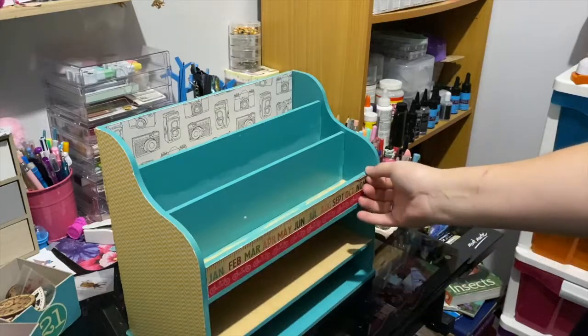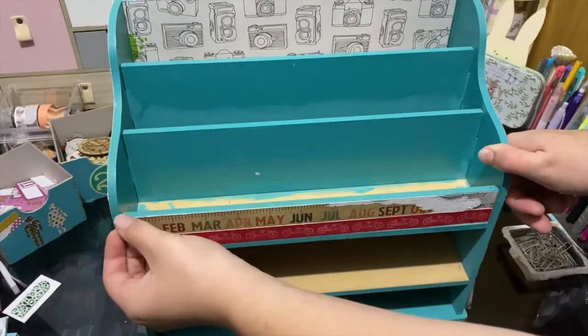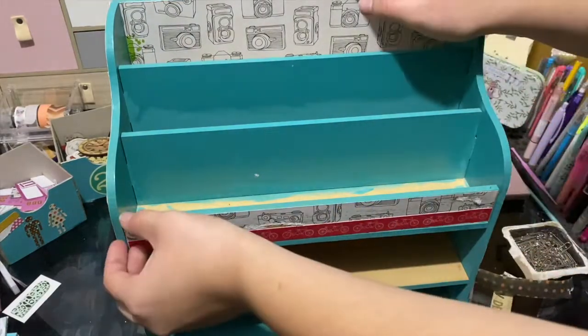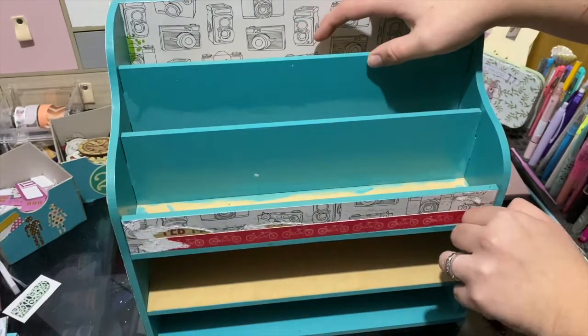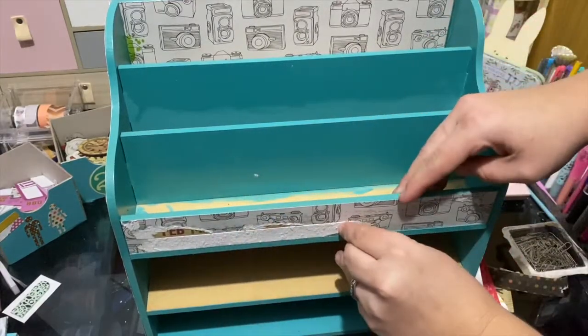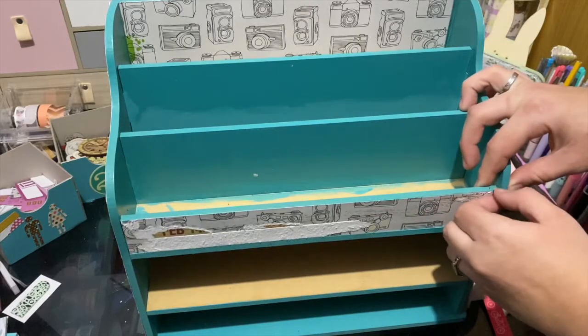There were a lot of stickers and stuff wedged in places, which was really weird. Now I'm just pulling the scrapbooking sheets off — this was really hard because the person who customized this before me did some scrapbooking sheets, glued them down, and then glued multiple sheets on top, which was really frustrating. I had to rip one sheet off and then peel another one.